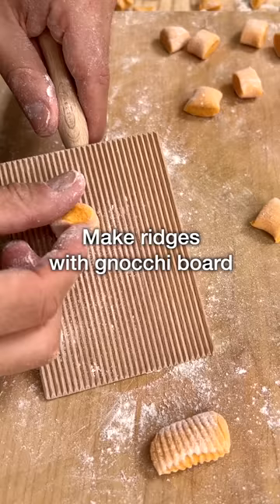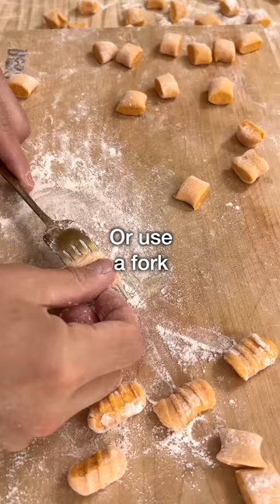You can cook them like this, or you can make ridges with a gnocchi board, or you can do the same thing with a fork.